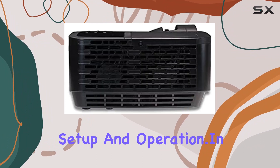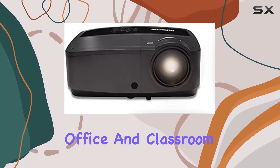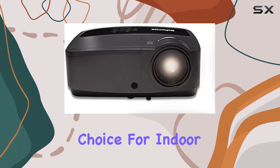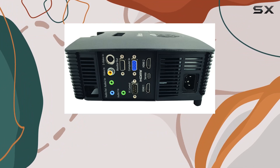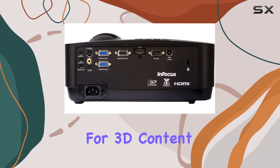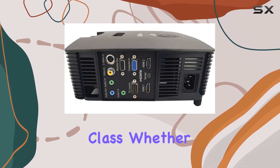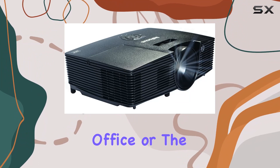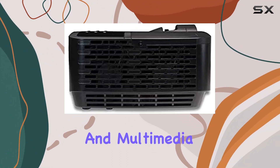In summary, the InFocus IN114X office and classroom projector is a versatile and reliable choice for indoor and outdoor use. Its impressive features, including high-resolution visuals, extensive connectivity options, support for 3D content, and built-in speakers, make it a standout option in its class. Whether you're in the office or the classroom, this projector is sure to elevate your presentations and multimedia experiences.